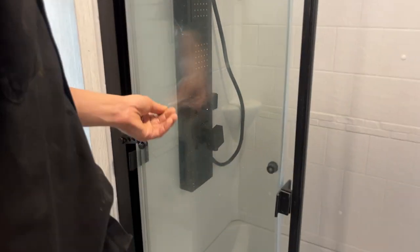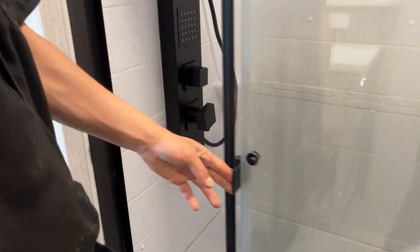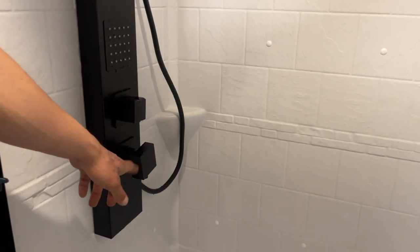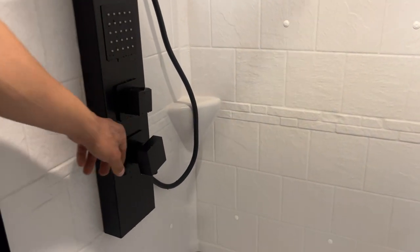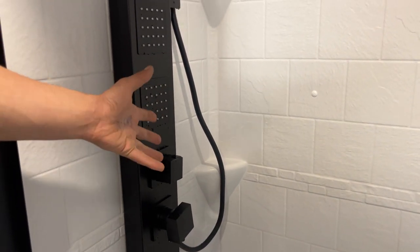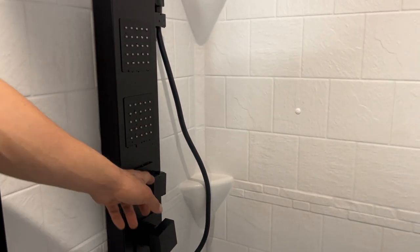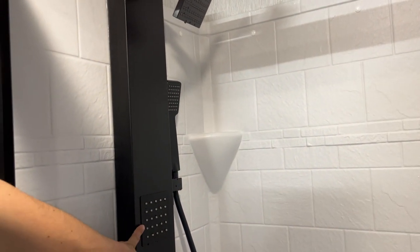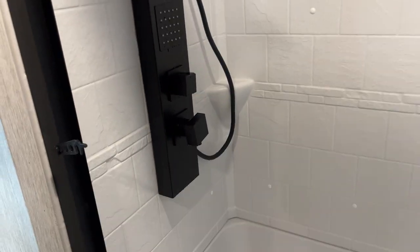Behind me is a washer and dryer location — it's all pre-wired and pre-plumbed for it. Then the shower — you get the fancy one. There's a travel latch here. On the bottom, that is your hot and cold selection: H on the left, C on the right. This middle selector chooses where you're shooting the water out of. The way it's set up right now is to use the shower head traditionally, and then you have the option to use the body jets, or all three, or various combinations — all the fancy stuff.